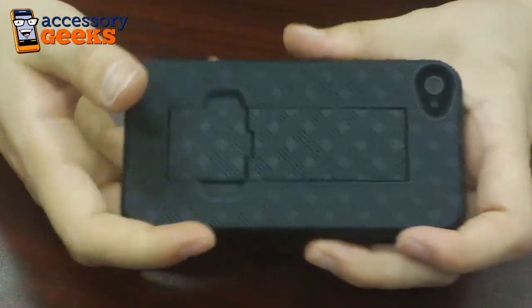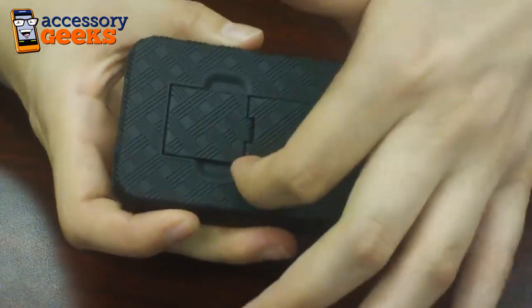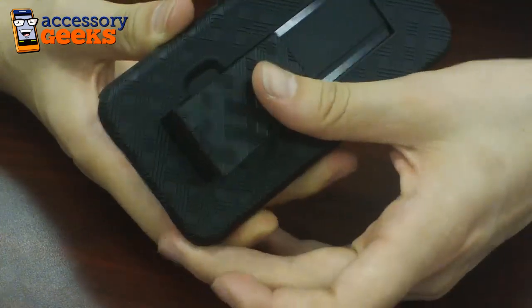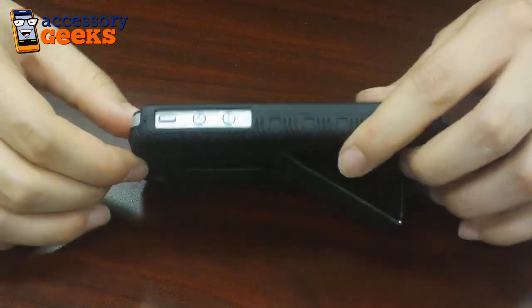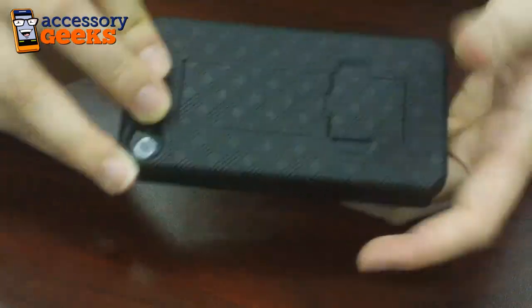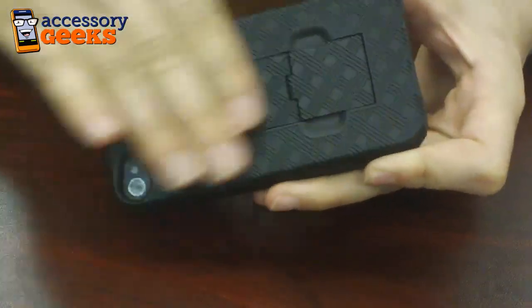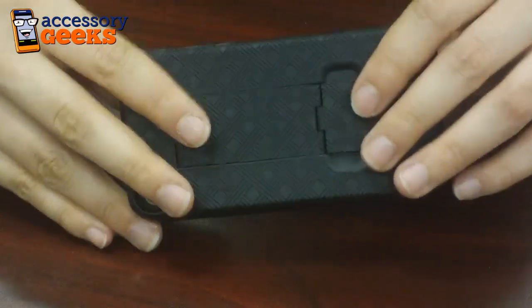As well as the awesome texture of the case, you also get a kickstand that is embedded inside. All you have to do is pop that little tab up, slide that portion down, and you're good to go to set your phone down vertically and horizontally. So however you'd like to view your phone, all angles are covered. Then just slide this right back into place — it'll close and be flush with the case, so it's not going to add any unnecessary dips or any kind of protrusions from the case.